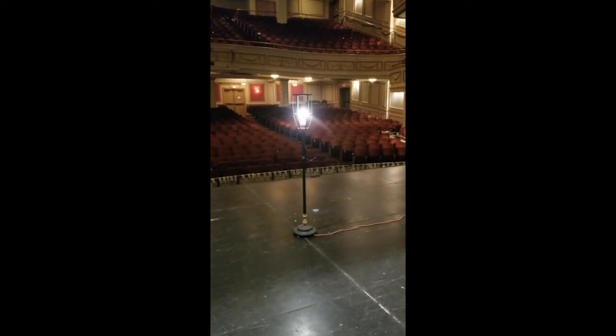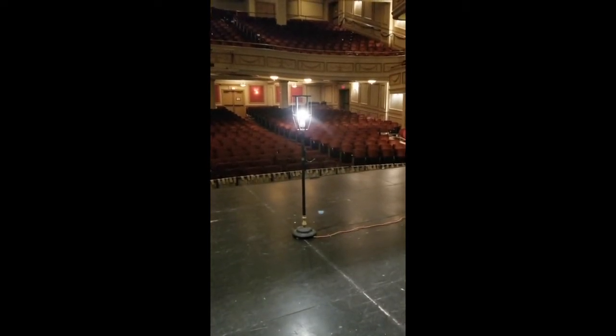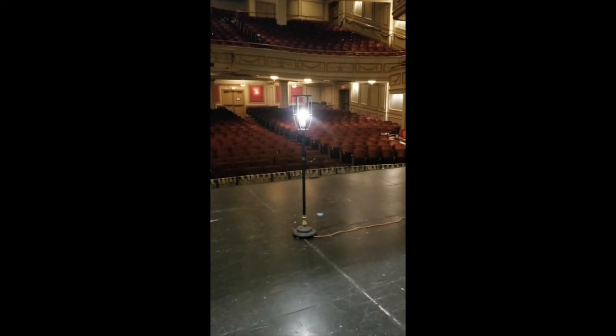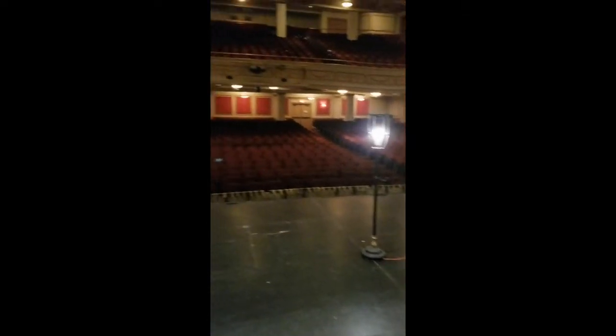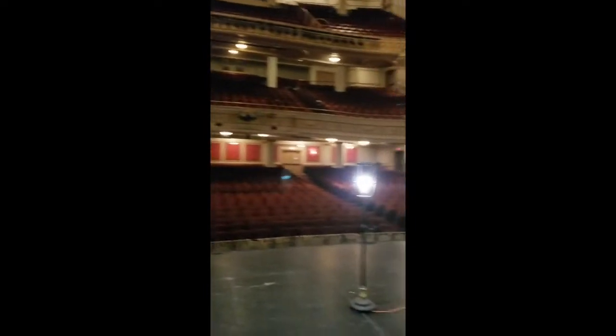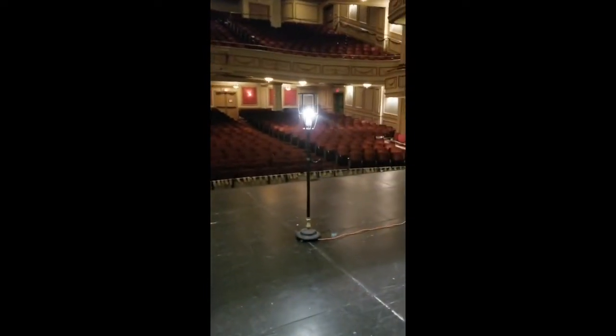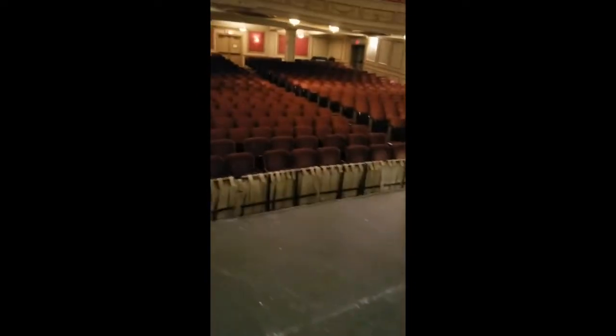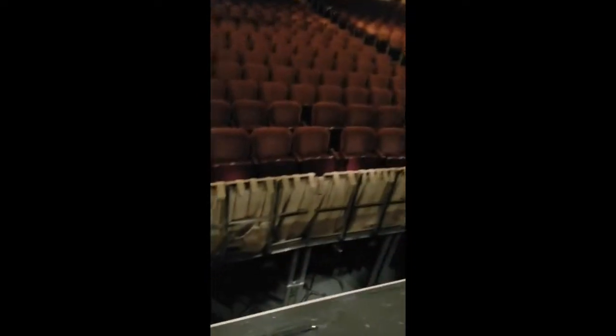The ghost light has two very important functions. One, in the theater world we tend to be a little superstitious, so we like to put that ghost light to keep the ghosts away. But two, and more importantly, when we turn all the other lights off in the theater, the ghost light always stays on so that when someone comes in to turn the lights on they know exactly where to go and are never in danger of falling into the pit, because that would be a nasty fall.